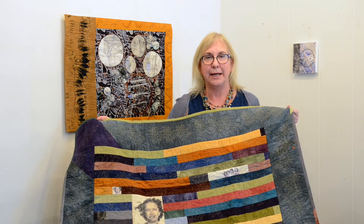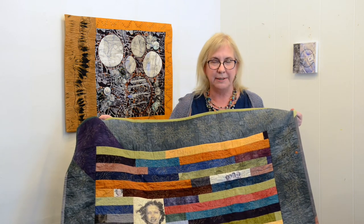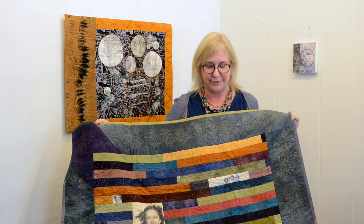Up until this point I had been hand quilting, which means if you machine quilt, you can get things done faster.